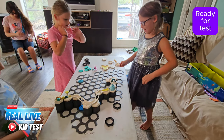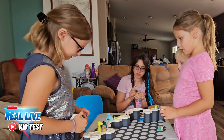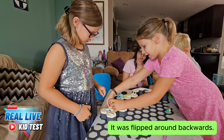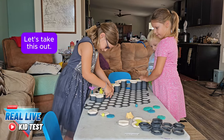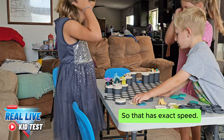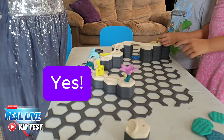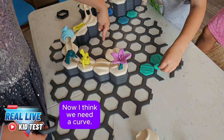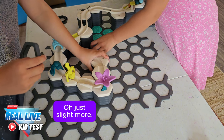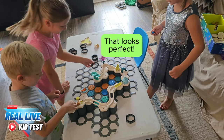Ready for a test. Oh no — it was flipped around backwards. Let's take this out. That would be perfect, so that it has the exact speed. Now I think we need a curve. Perfect — just a slight more. Oh yeah, that was perfect.